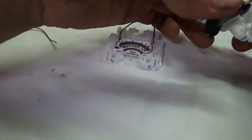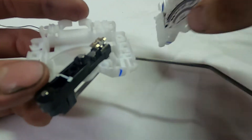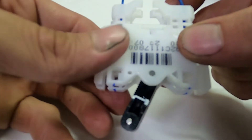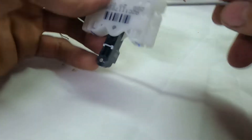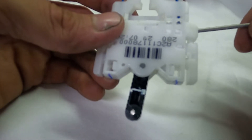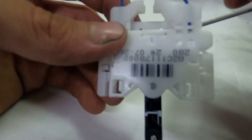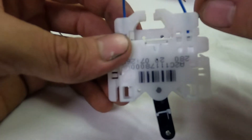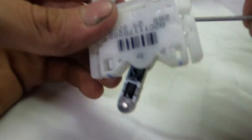It just snaps in like that, and we'll grab our level sending unit, slide it over, and make sure that this pin is aligned. There it goes. If you go really slow, you'll feel a movement — almost a grinding — and that's the sweep making contact. That's your potentiometer, and that's how you get your signal back to the gauge.